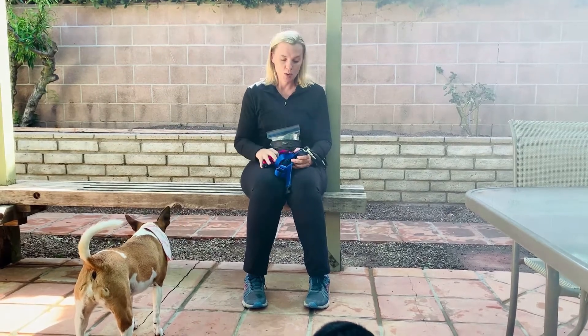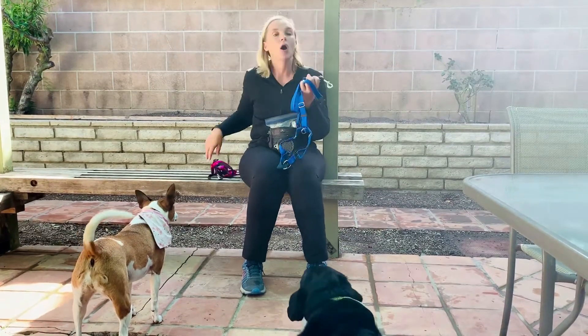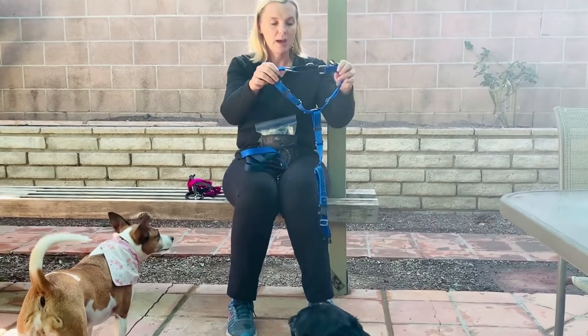Welcome back to Truly Force-Free Animal Trainer Quick Tip. Today's quick tip is going to be about harnesses. I get asked a lot about what harnesses I like, and there are quite a few good ones out there — they're making new ones all the time. But one really standard one that I often refer people to is the Two Hounds Freedom No Pull Harness. Here are Captain's and Scout's, so they've got all sizes.